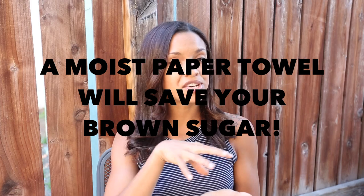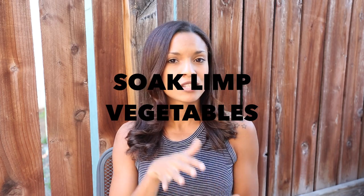Number six: if you have super clumpy dry brown sugar, put it in a jar and place a moist paper towel underneath the cap, screw it on, and the next day it'll be nice and soft. Number seven: if you have limp carrots or celery that are wobbly and losing their shape, soak them in water for a little while and that should spring them back to life.